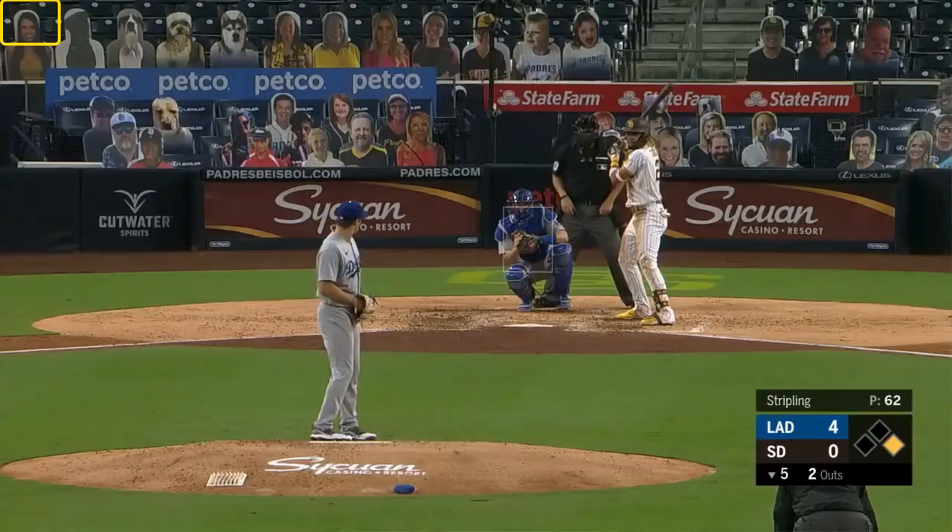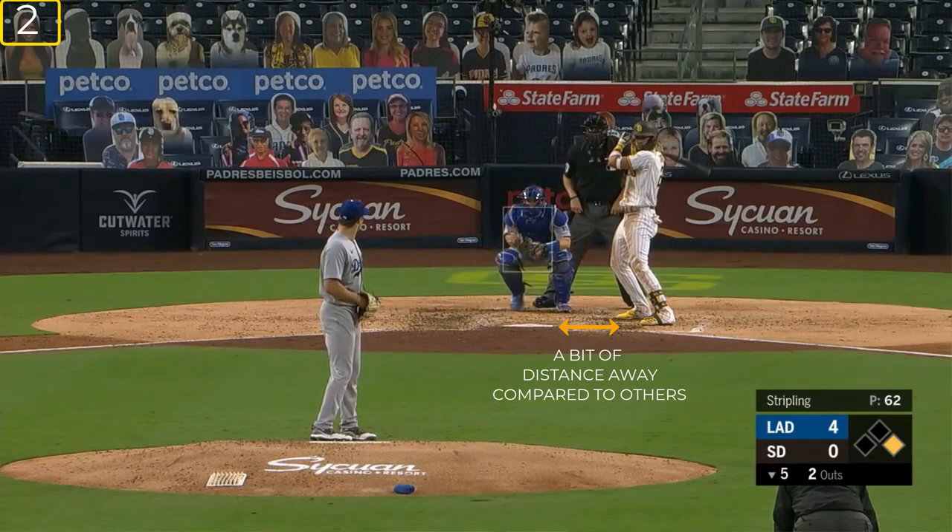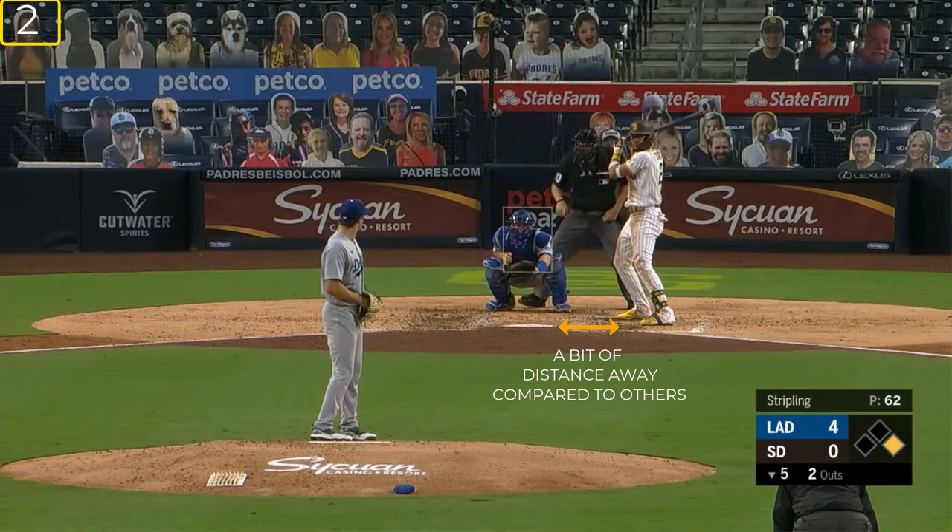The next thing I want you to see is how far away he is from the plate. He has a bit of distance because it's more comfortable a little off the plate. By being a little more off the plate, this allows him to get extension and stay closed more consistently. This is also how he has been able to stand out — he is as comfortable at the plate as Al Bundy on his couch.